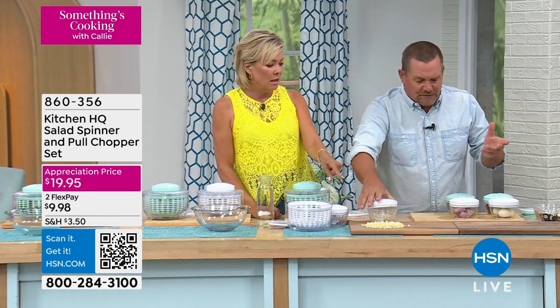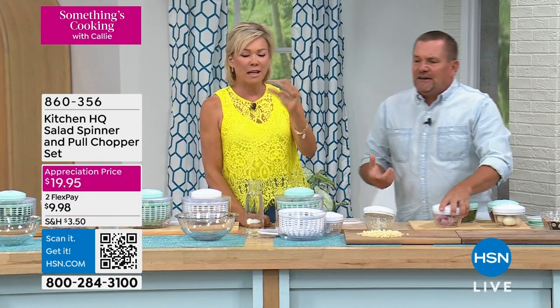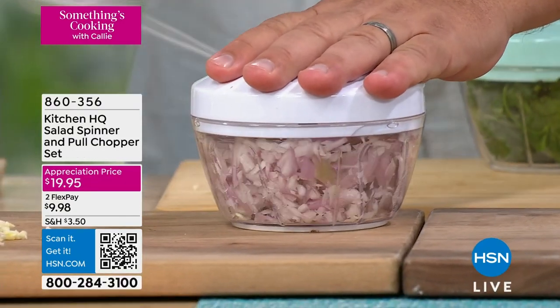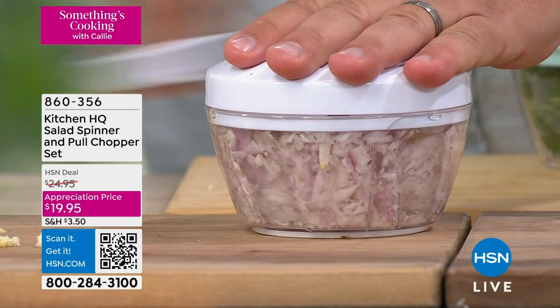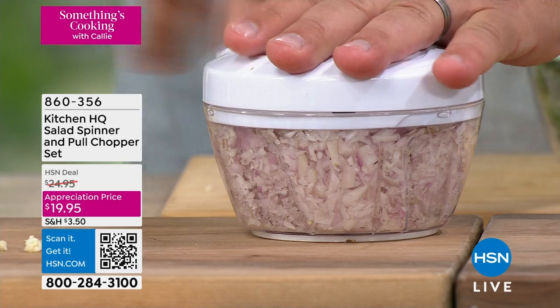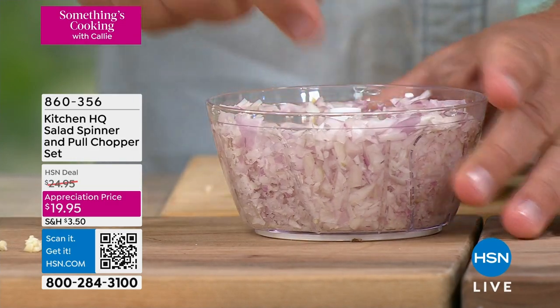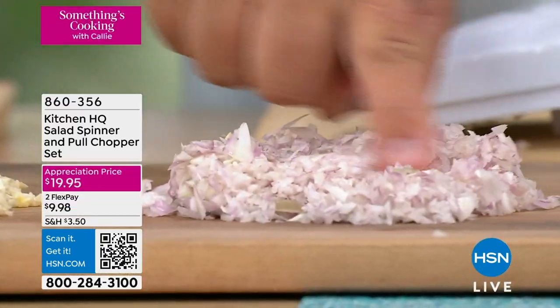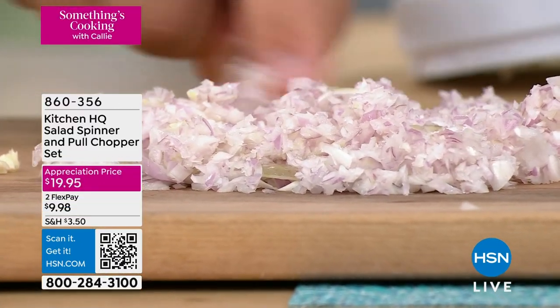All you do is pull the cord. If you wanted to chop some onions — because everybody hates chopping onions — put some onions inside. All you do is pull the handle. Chop onions for tuna fish or chicken salad, for homemade meatloaf, on taco night, for homemade chilies. The more you pull, the finer it gets. You've got chopped onion minced up perfectly in seconds.